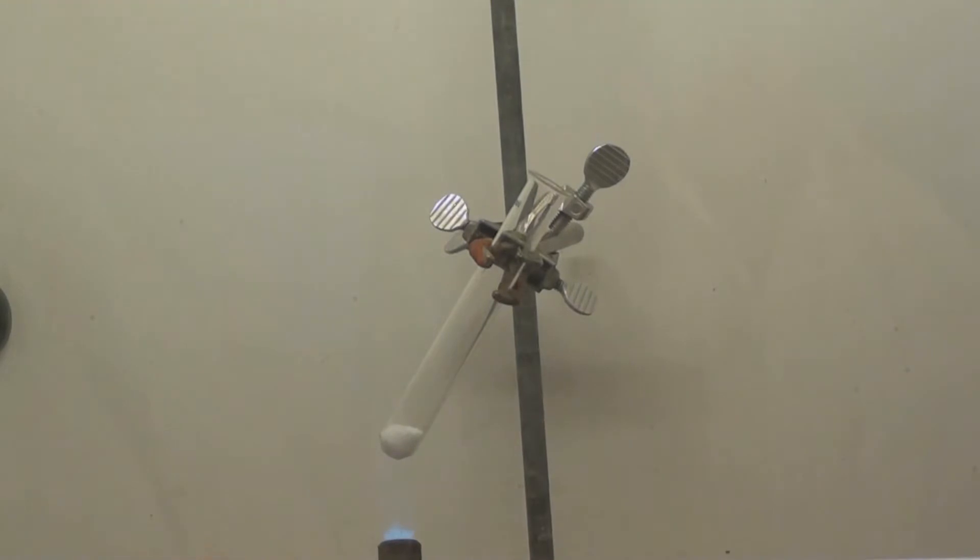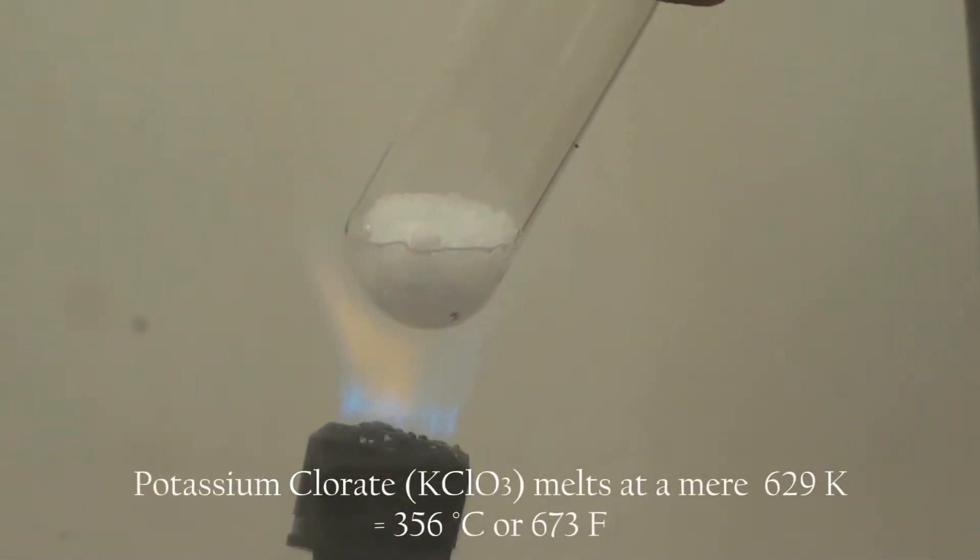We mounted the test tube with an angle of about 45 degrees, to get enough oxygen in without pouring out the chemicals. Then pour the potassium chloride into the tube and heat it up with a burner until it's liquid.